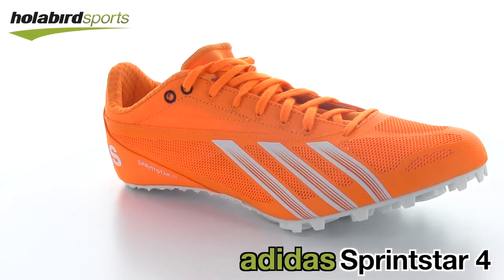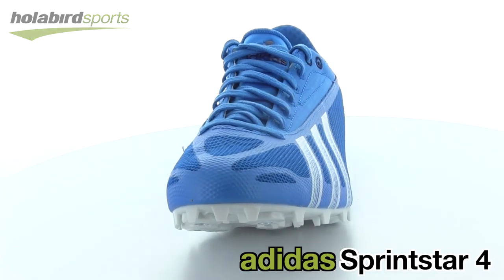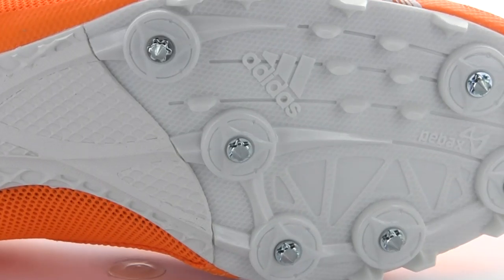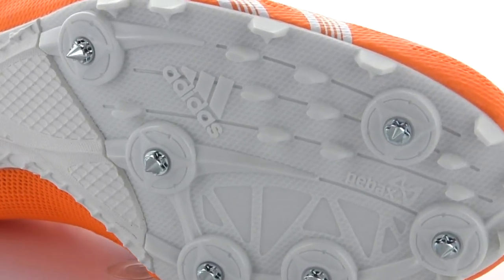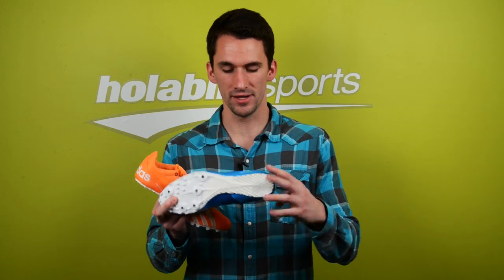For our sprinters out there, everyone running 55 meters all the way up to the 500 meter dash, we have the Adidas Sprint Star 4. It has a six pin hard plastic spike plate on the bottom to give you some propulsion and recoil going through the drive phase of your sprints, with a more flexible rubber through the midfoot and in the heel.